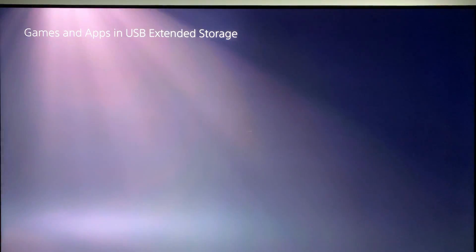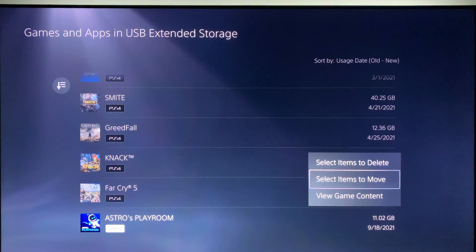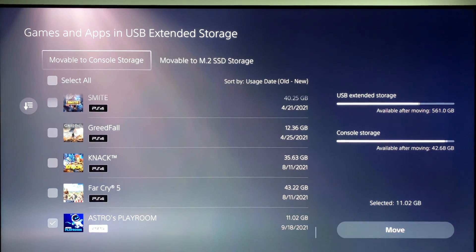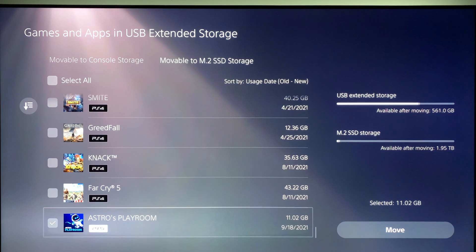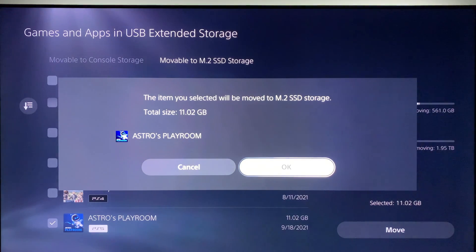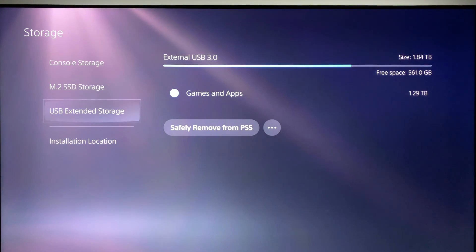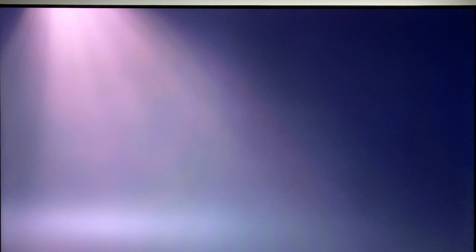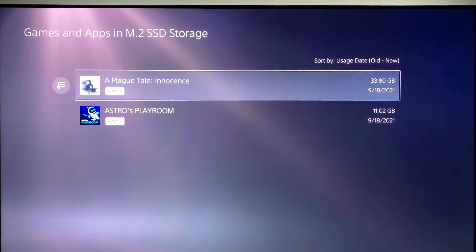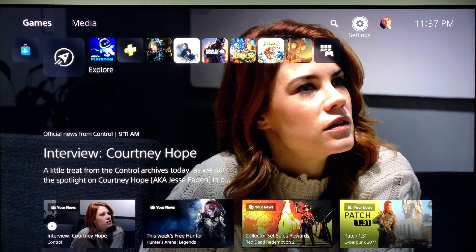For my second test, I'll go into games and apps in USB extended storage, scroll down the long list to the bottom, and select Astro's Playroom. First I make sure it is moving to the M.2 and not the console storage, then press the move button. Since it's stored on a slow hard drive, it took 1 minute and 40 seconds to move an 11GB game from the extended 2TB hard drive to the M.2 SSD. Going into the M.2 SSD storage confirms the game has moved. That wraps up my comprehensive PlayStation 5 M.2 installation video.